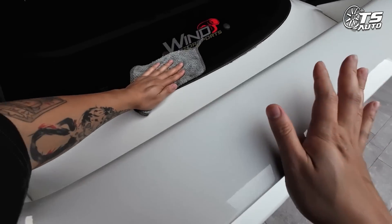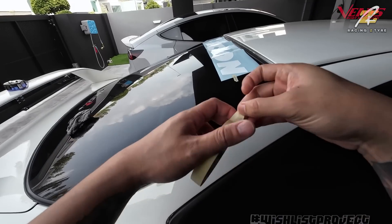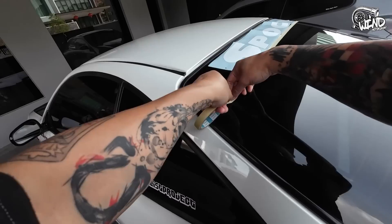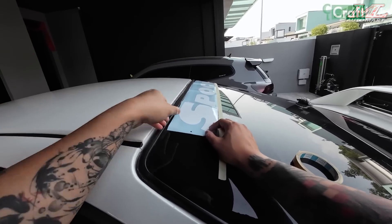Proses untuk tampal cermin, kita kena lapkan. Make sure cermin dia tak ada habuk. Lepas tu, kalau nak cantik sikit, lebih baik kita pakai measure tape. Untuk sticker ni, aku boleh letak link kalau korang nak beli, korang boleh direct beli dekat Shopee pun boleh.